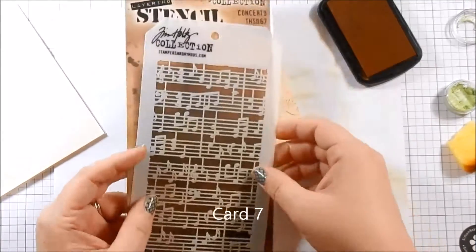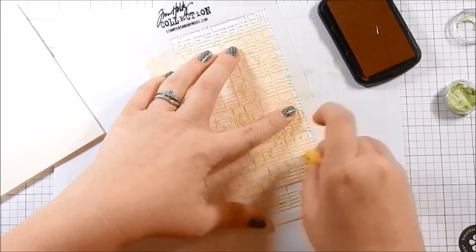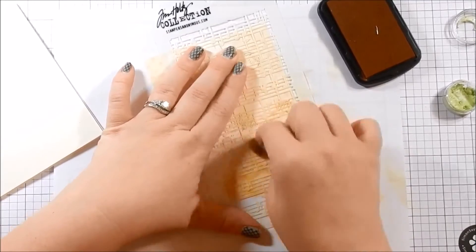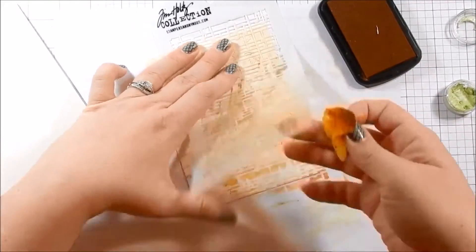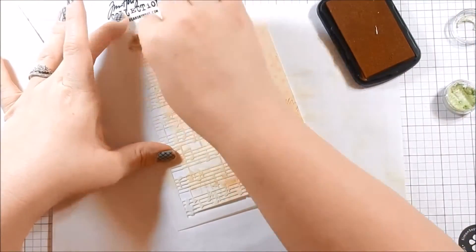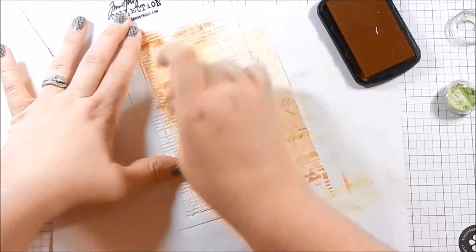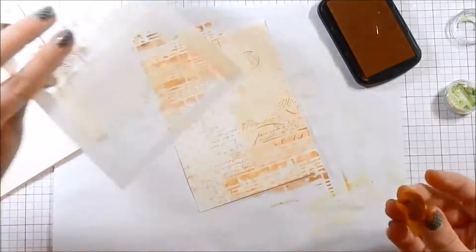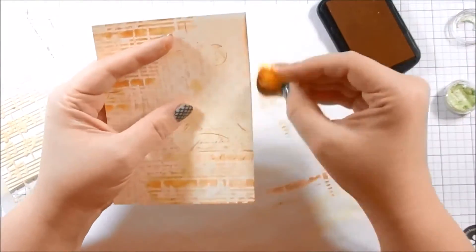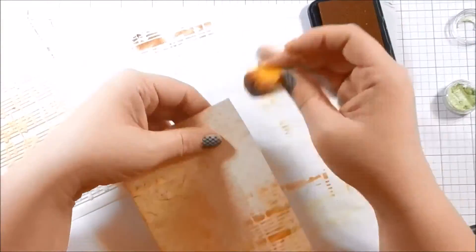For card seven I am taking a stencil from my stash — I bought it for Christmas and never used it. I'm taking a piece of the pattern paper from the kit, which really reminds me of mixed media. I thought the music notes would look really pretty especially in that cocoa brown ink. I'm just taking a sponge and blending some of the music note stencil — it's not perfect, I wanted it splotchy — and using that same sponge to blend the edges.